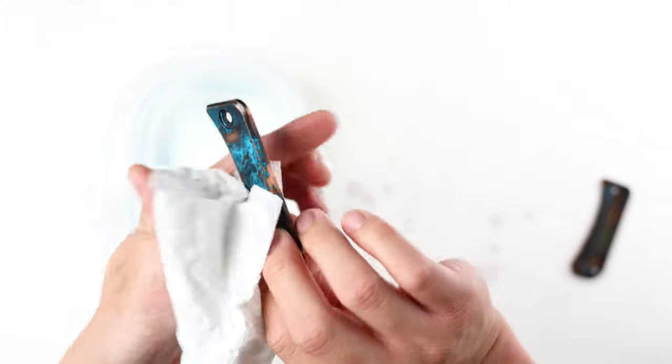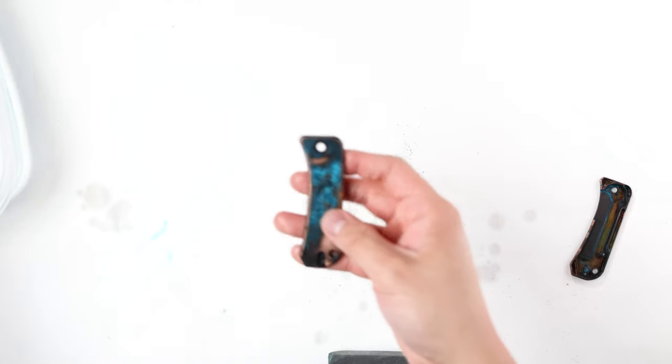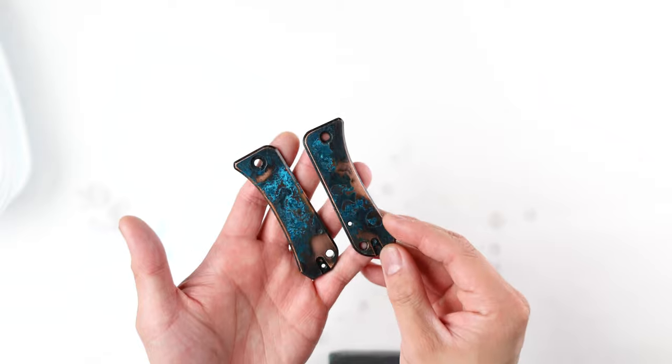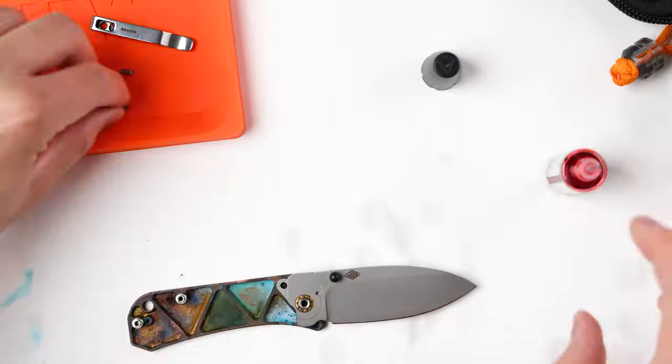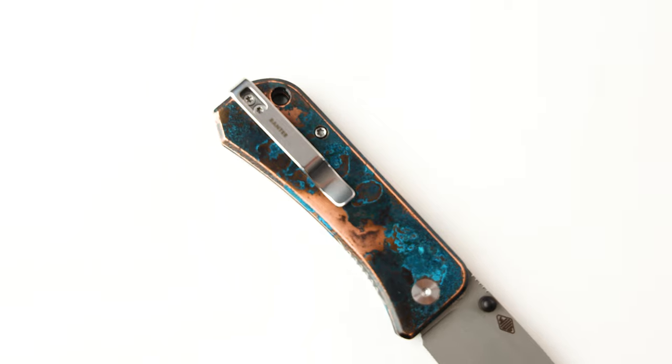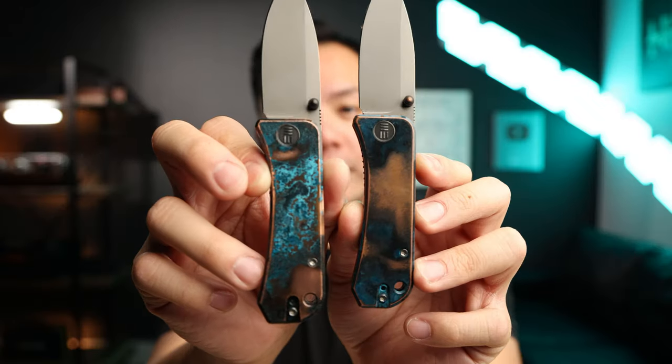I know this was a super long video — I appreciate it if you've made it this far. Let's time lapse the reassembly and show you the end product. The Shipwrecked Banter V2 is finally done. I did a few different things compared to my original Shipwrecked Banter and you'll notice how much more this one pops. I've completely changed my mind — if you want this type of finish, you must have the KPL Rust Eraser. It not only helped me polish the stock finish, it also expedited the time to get this result.